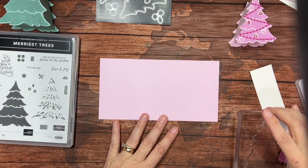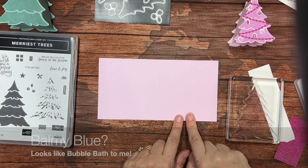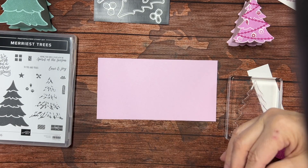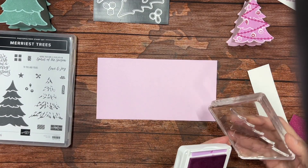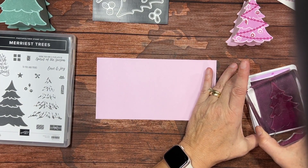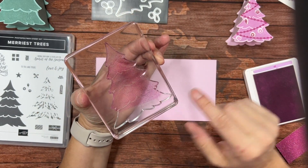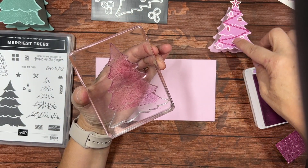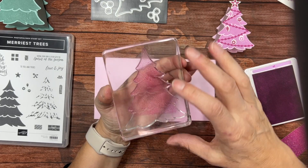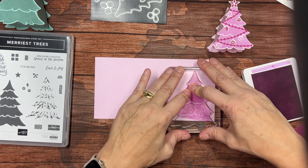Step number one is to stamp our Christmas tree. I've chosen balmy blue and here's fresh freesia, which is going to make this a much cooler and brighter tree. I don't need to ink the whole tree because I'm only using the top four layers — I'm not adding this fifth layer.